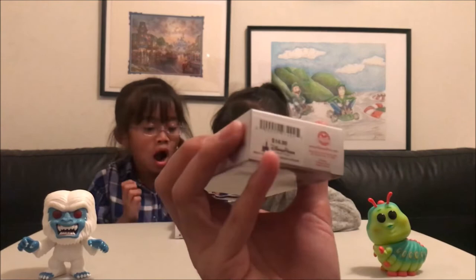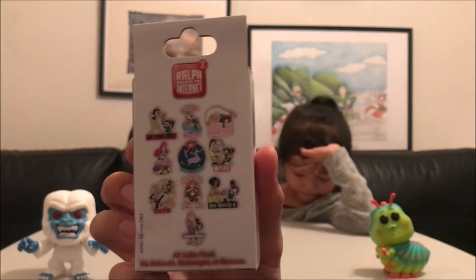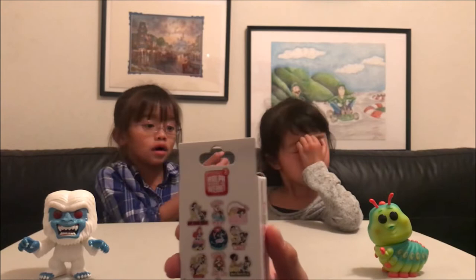But here are the pins on the back. It features Vanellope with the different Disney princesses that she runs into during the movie. Without further ado, I think Kira opened up first the last video, so we're going to let Celine open them up first today.